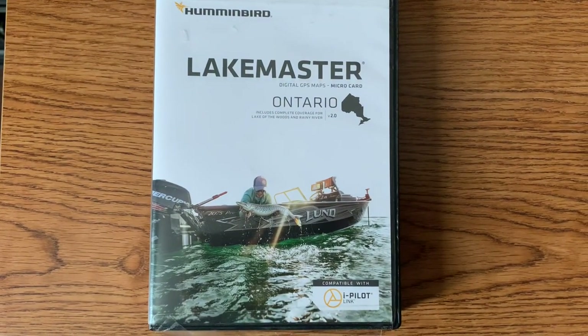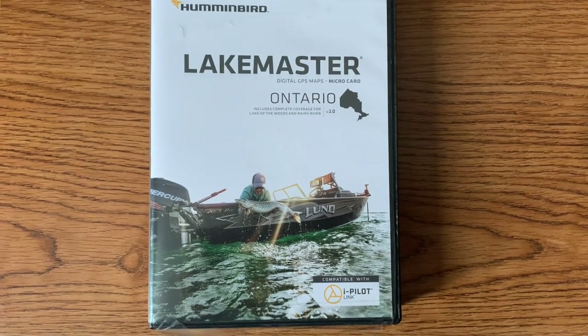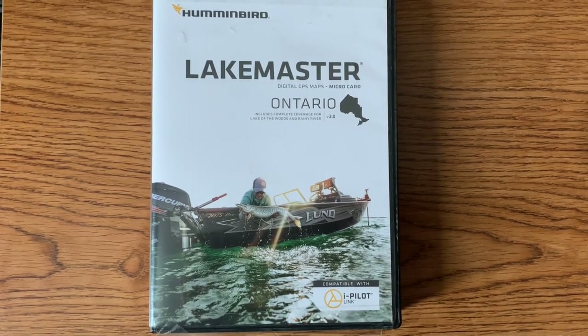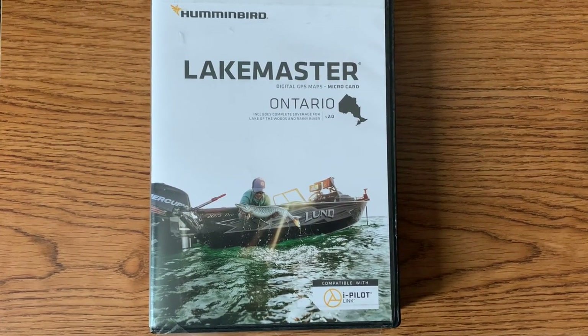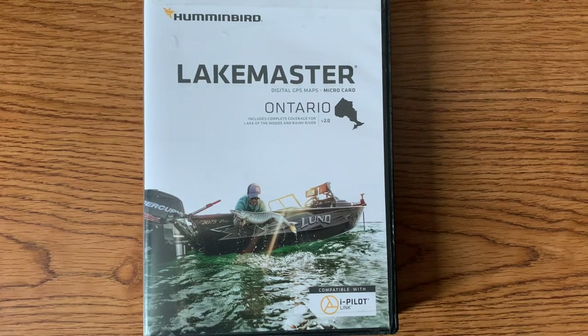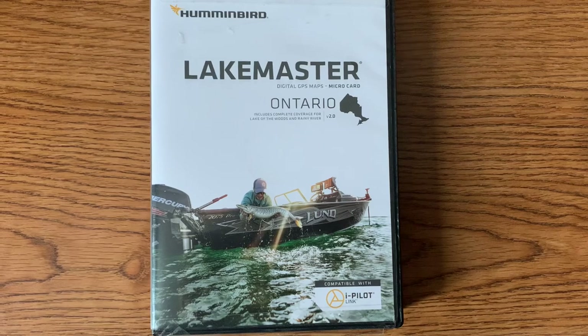The Solix series will share a LakeMaster chip, but the Helix series will not share chips. So if you have two Helix units, you will need to buy two chips. With the Solix, you can share and just buy the one.